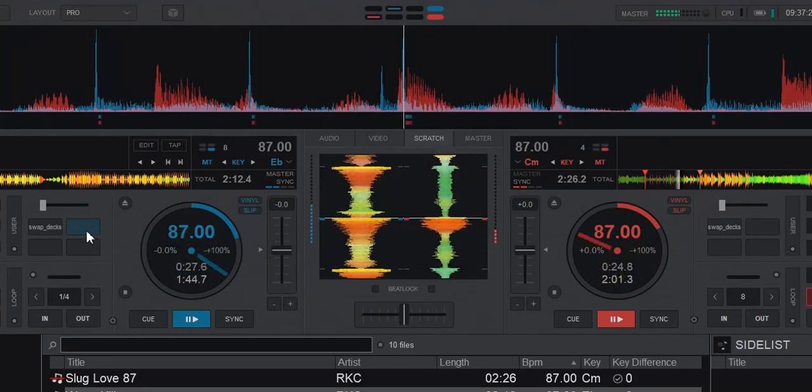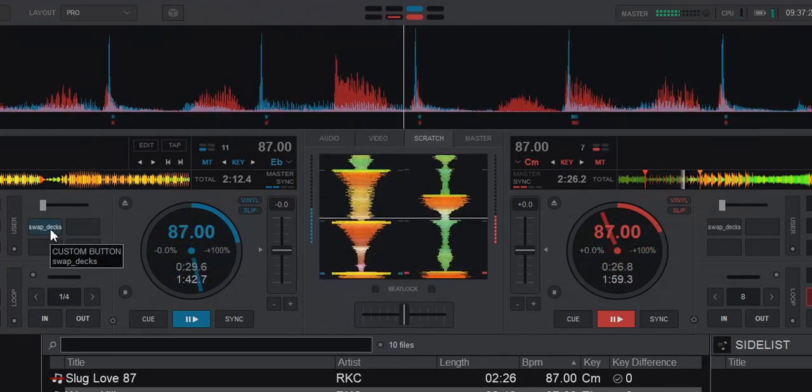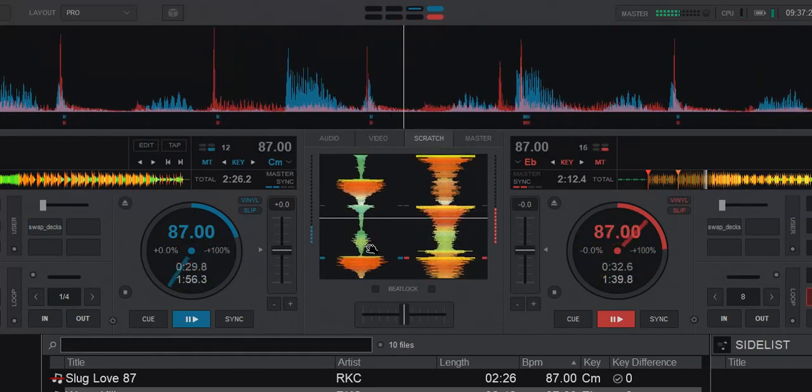And now I want to scratch the other track, but still on the left side, so I swap them, and I continue scratching.